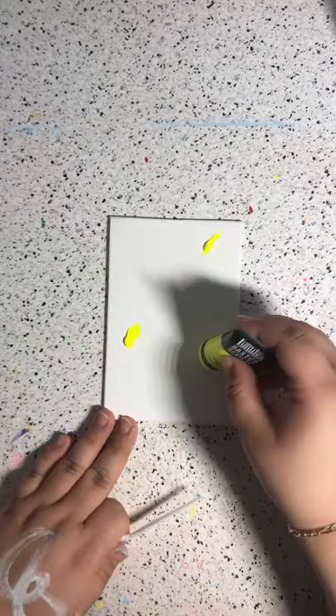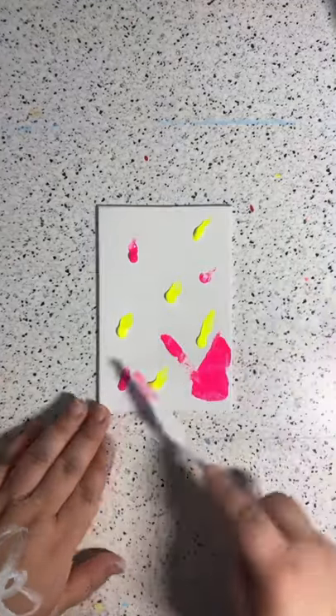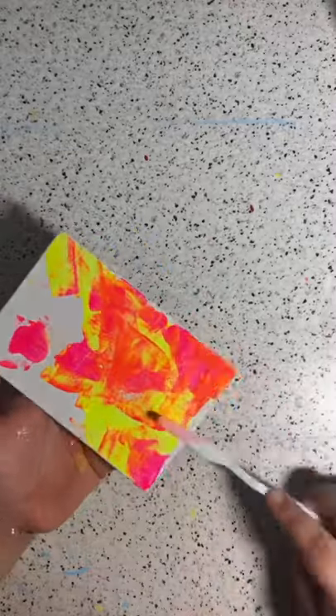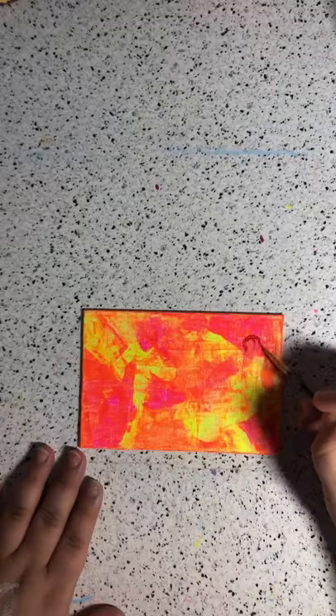So I grabbed a palette, some fluorescent paint, and started scraping away. This was super fun to do. I didn't want to copy the egg thing, so I did strawberries and gave them a simple black outline.